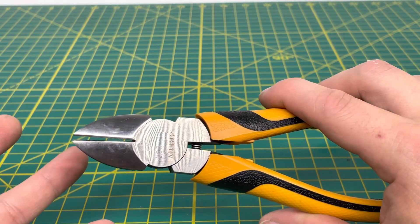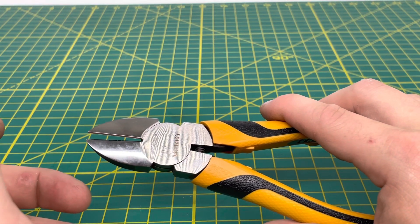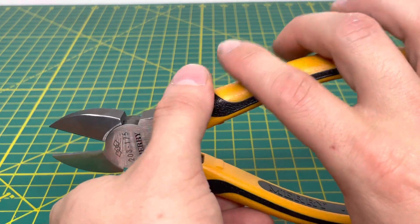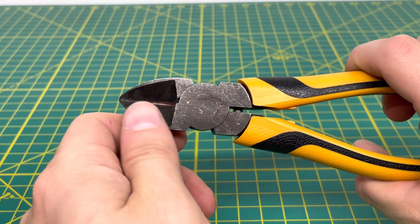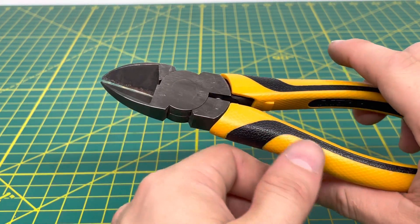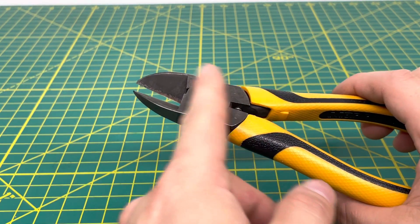Now these aren't the newest pliers. I've had these for quite a few months and have been using them here and there for various things, and decided to finally make a video on them. On the backside of the plier, it has this black coating. I'm not really sure what this black coating is, but it's pretty standard on most pliers coming out of Japan.